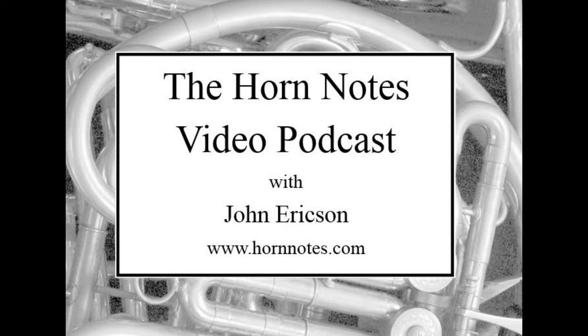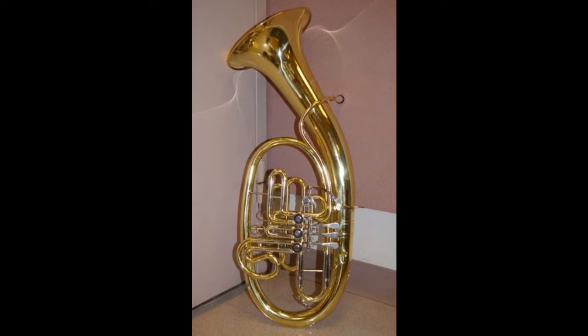John Erickson here with the Horn Notes video podcast. The topic today is fun with the Chinese Wagner tuba. Back in 2014, the school I teach at, Arizona State University, purchased a Chinese Wagner tuba inexpensively to complete our set of Wagner tubas. As these instruments clearly have a following as well, this video is a follow-up on the review I posted at that time in Horn Matters.